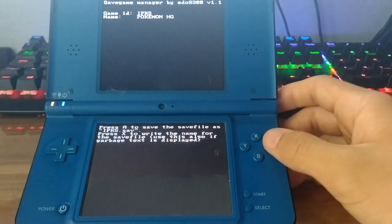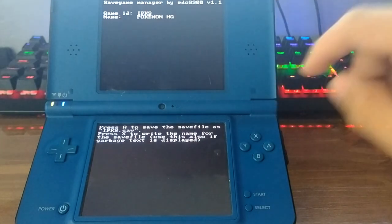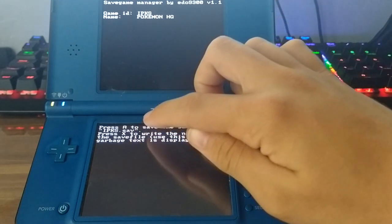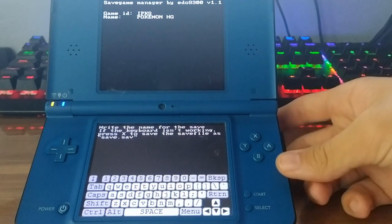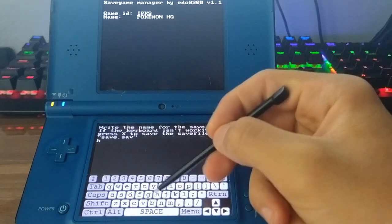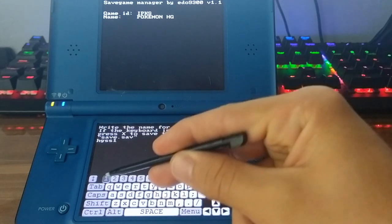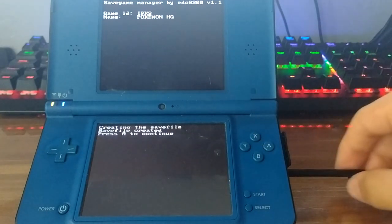We're going to press A to dump. We then have two options: press A and it will save using the name of the game, or press X and it will display a keyboard where we can select the name we want. I'm going to name it HeartGold Silver 1, then hit return, and it creates the save file.